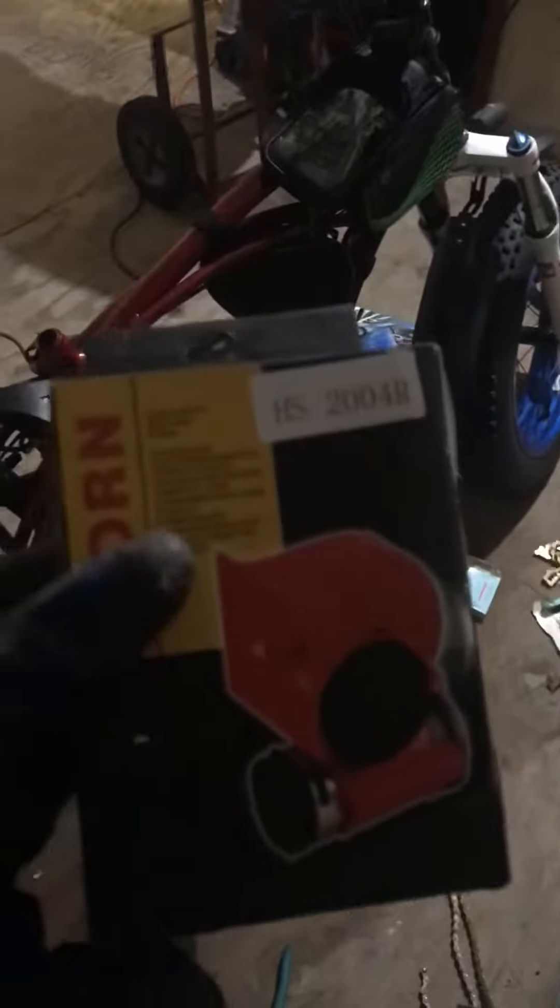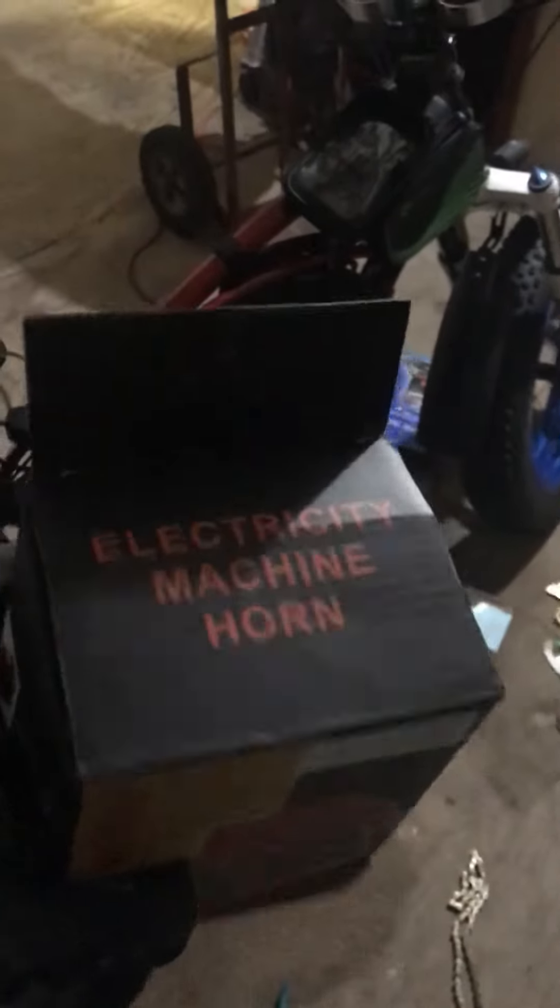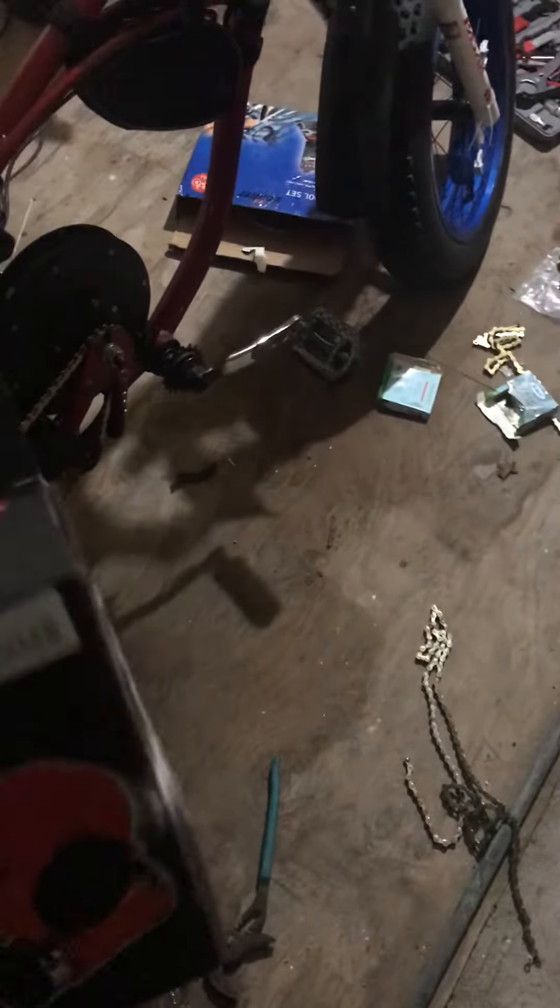So now I have the next little thing to add to this bike. And I'm going to call it the rod of correction. The rod of correction.